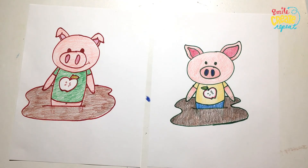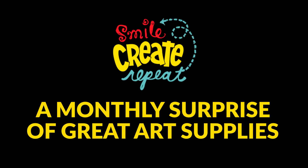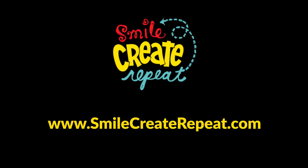So thanks for watching. If you liked it, please like the video. Subscribe to our channel so you don't miss any more of these little videos. I'm Tony, I'm Alex. Until next time, please remember to smile, create, repeat. Bye-bye.